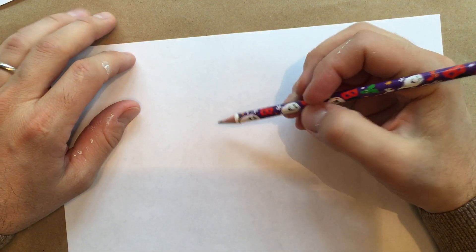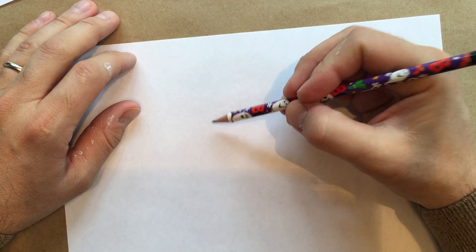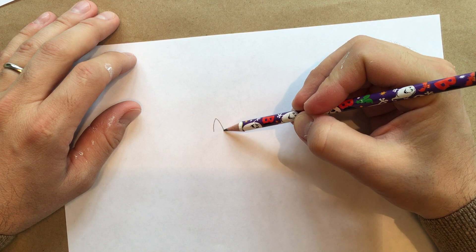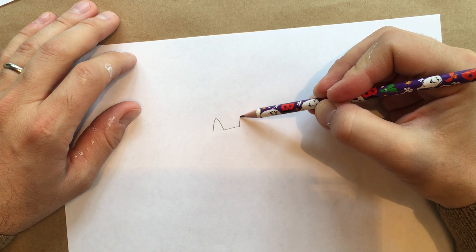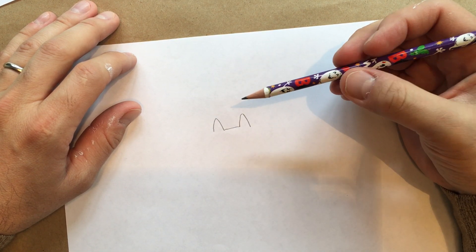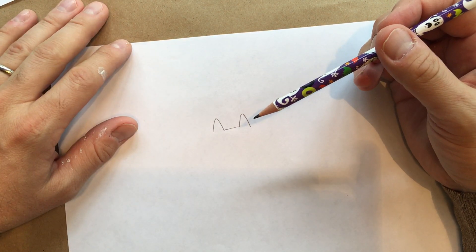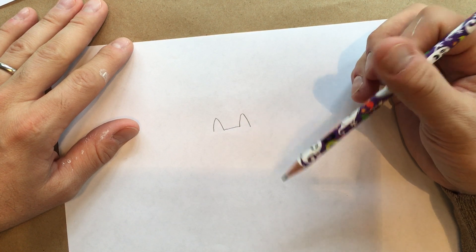As usual when we start out a drawing, we generally just start with shapes and lines. Today we're going to start with two triangles and a line. We draw up and down, then a short line — it doesn't have to be big — then up and down again. My ears are not perfect and don't look exactly the same, but I'm going to leave it because I think it looks a little more authentic, a little more like a real cat.